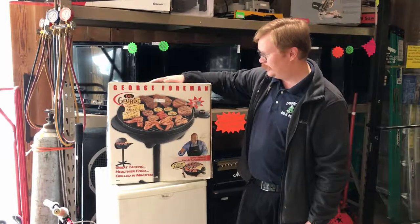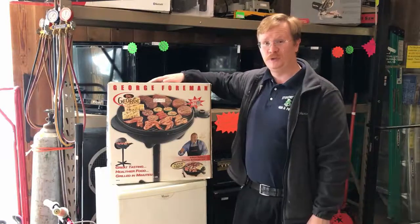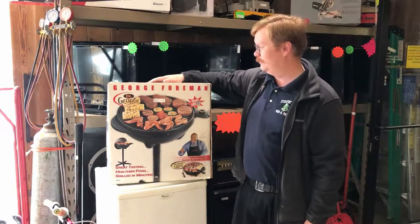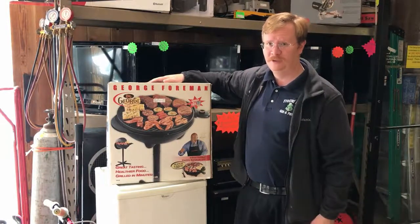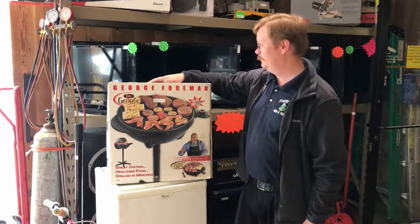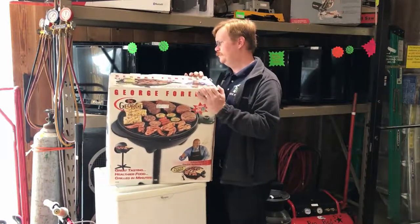I've used a George Foreman — used one at college a lot. I was the only guy in the dorm that had one and we used it a lot. I'd tell everybody: you buy the meat, we'll eat. And they did.